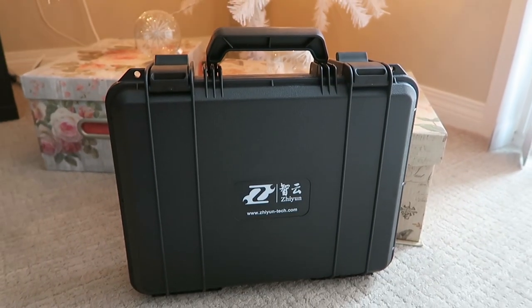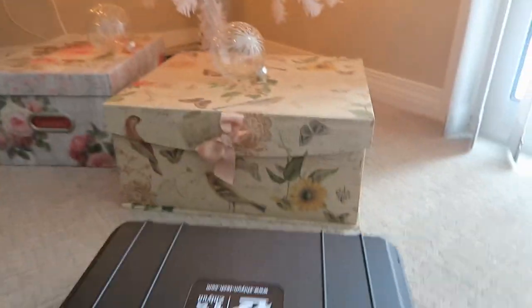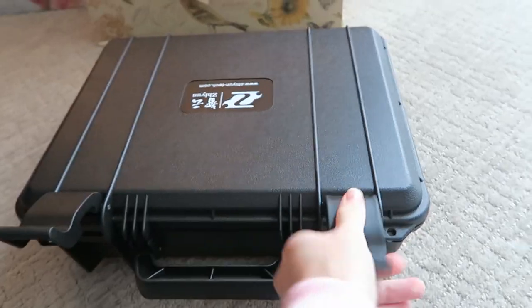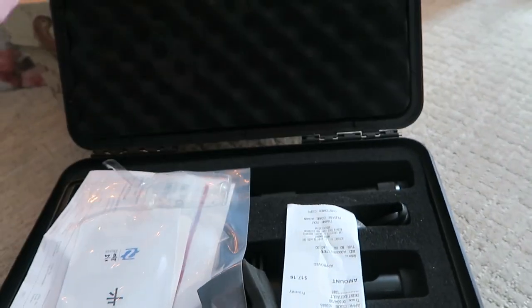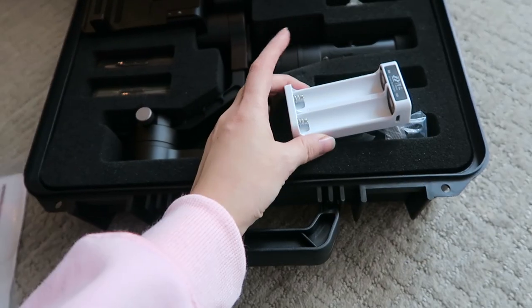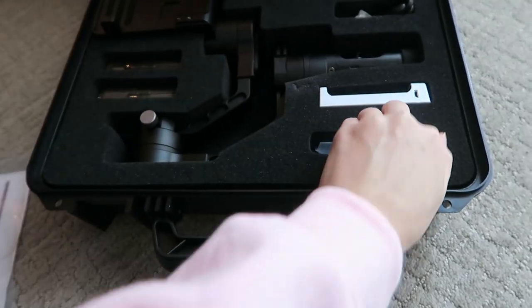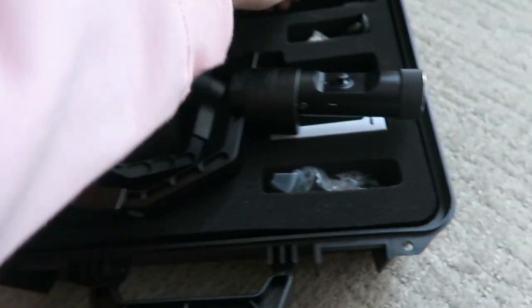So let's get to the actual review. The gimbal came in this really nice case and to my surprise, it was actually really light. Inside there's gonna be some instructions and a bunch of papers — make sure you read those. You're gonna get a battery charger and some batteries, little different screws to mount your camera onto the gimbal, and obviously you're gonna get the gimbal itself.